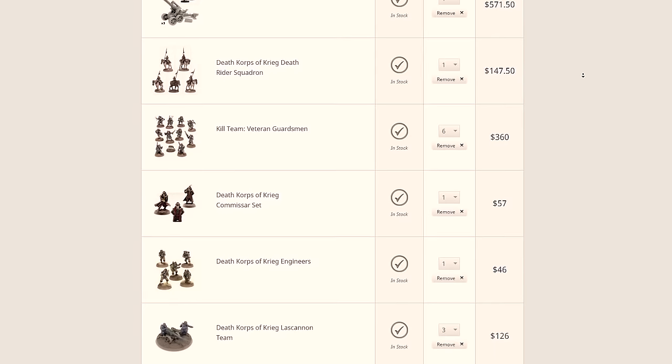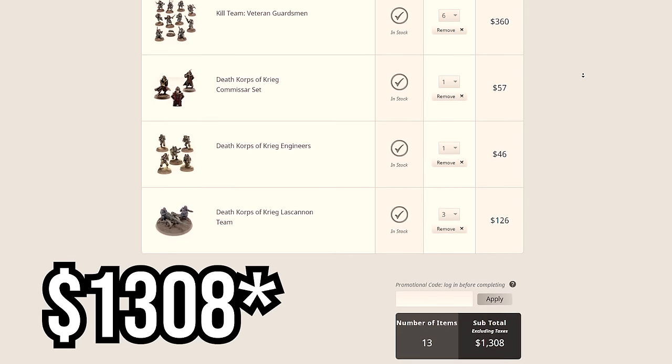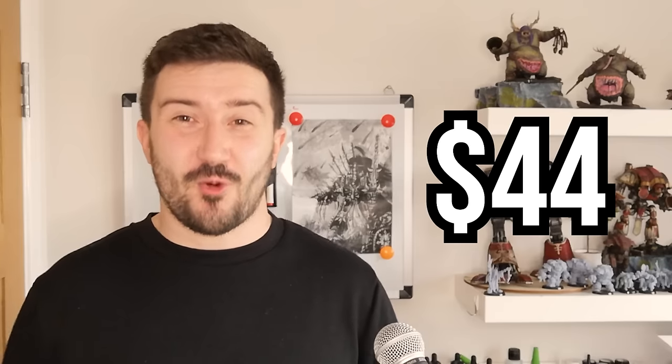All of these models add up to roughly 1,000 points, and one dollar per point for an army is just too much. Games Workshop wanted $1,128 and I managed to spend a total of $44. If you were starting from scratch it would be $300, but now you have the ability to expand your armies for even cheaper. This is a prime example of how wrong Games Workshop's pricing is.